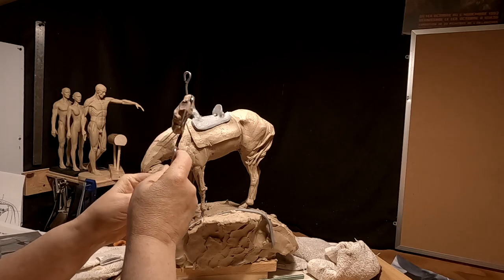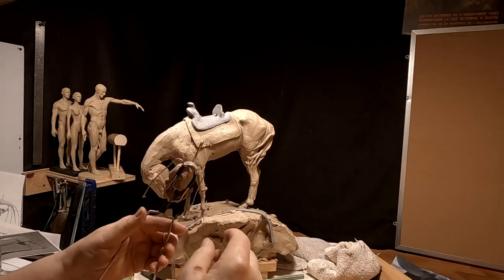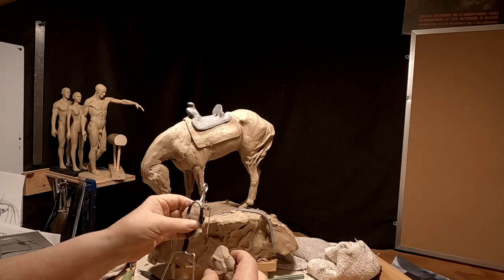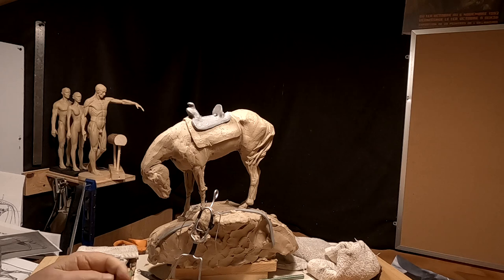I'll come back in a few minutes after I get this thing blocked in a little bit, but I'm going to set it aside. I'm not going to put it on any kind of mount right now, only because I'm not ready to.